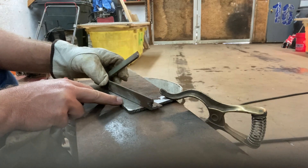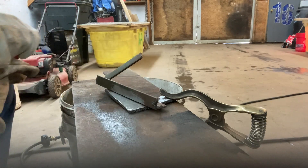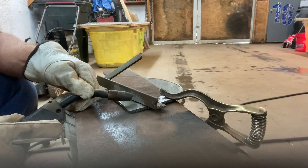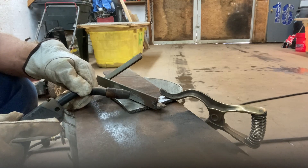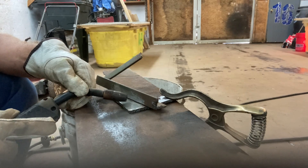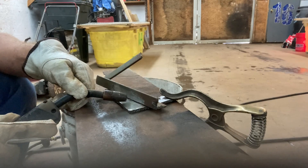MIG welders don't like dirty metal. So you're going to want to grind it up so it's nice and clean. You just want to weld in a nice half moon shape, and just keep welding nice and easy — that weld puddle into itself the whole time. You don't want to go fast, because you're not going to get a good stick to it.